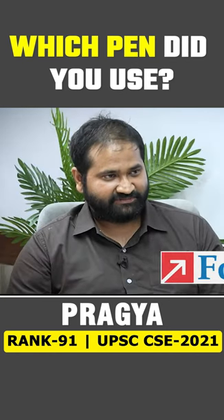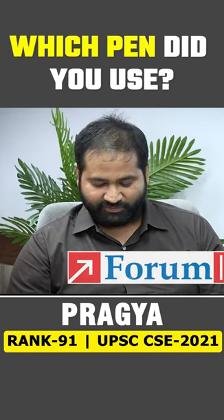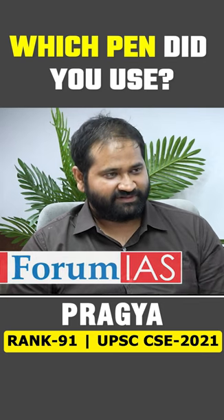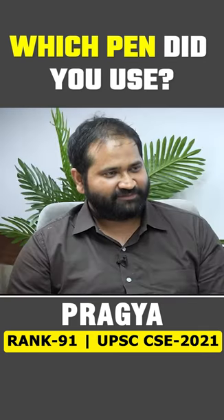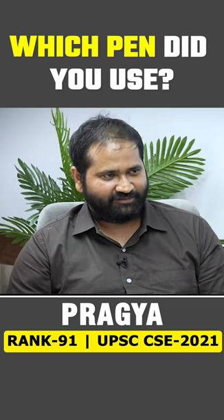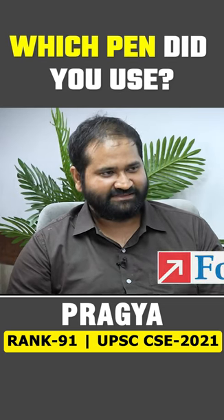Generally, when we start with the civil services preparation, we start with a certain pen — so much so that sometimes we want to be soulmates with the pen — and then things change midway. Especially for prelims, you need to bubble, and then for the mains, you need speed. So what was your pen journey?